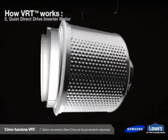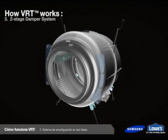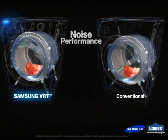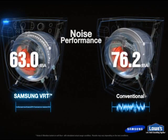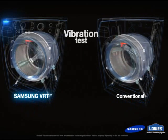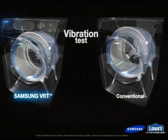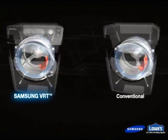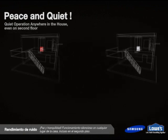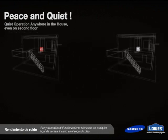Different from conventional washers' noise reduction techniques, VRT, in combination with Samsung's system of dampers and shock absorbers, is carefully engineered to provide smooth operation at spin speeds up to 1300 revolutions per minute. Samsung's industry-leading performance in this area significantly reduces vibration and noise and improves handling of unbalanced loads.